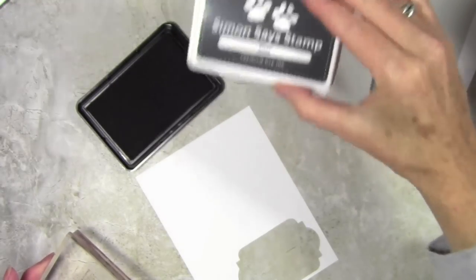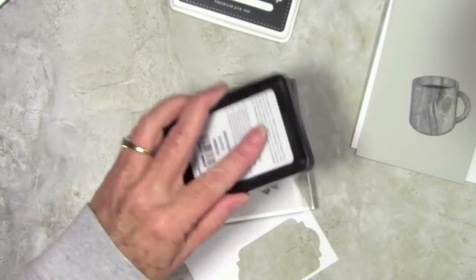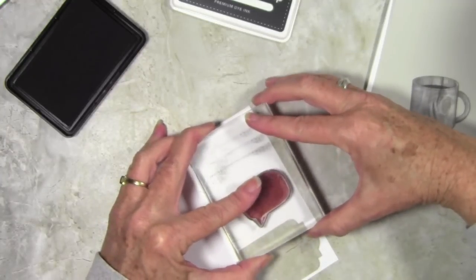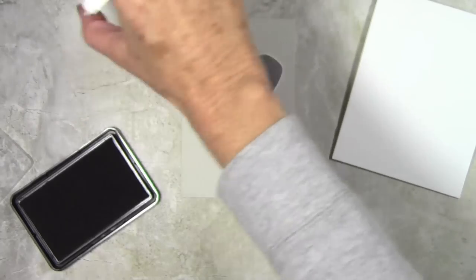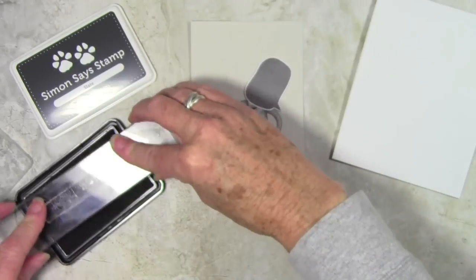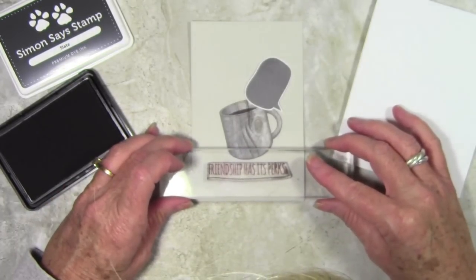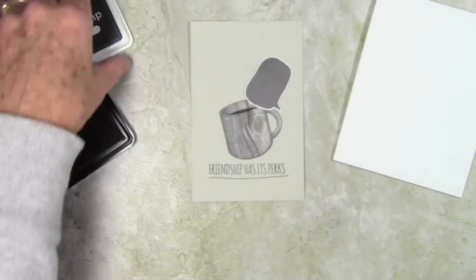Next I want to use Simon Says Stamp Slate ink. I have the talk bubble stamp and I'll ink this up really well — it's a fully solid stamp so you want to go over with your ink several times to get really good coverage. I always check the coverage before stamping. I'll stamp that onto some scrap white Neenah cardstock and cut it out with scissors. Then using Slate ink again, I'll stamp the 'Friendship Has Its Perks' stamp onto my Fog cardstock panel, centered, and that's how that looks.